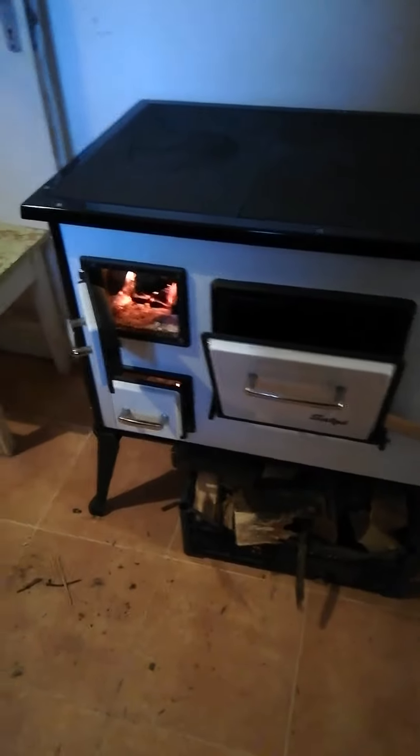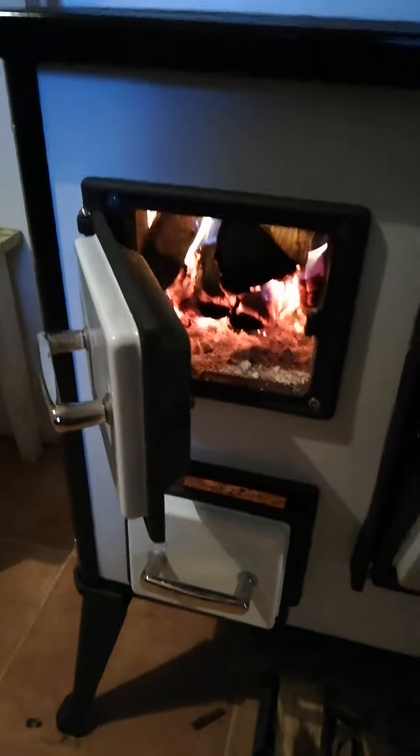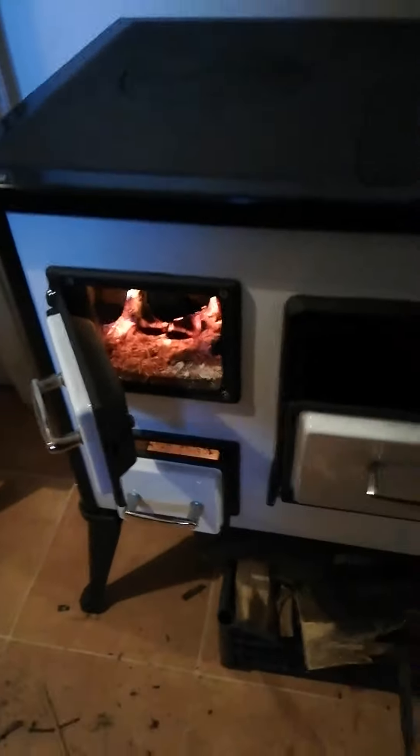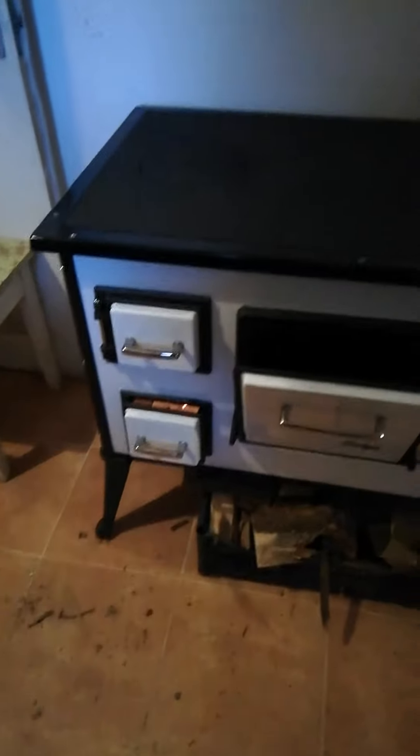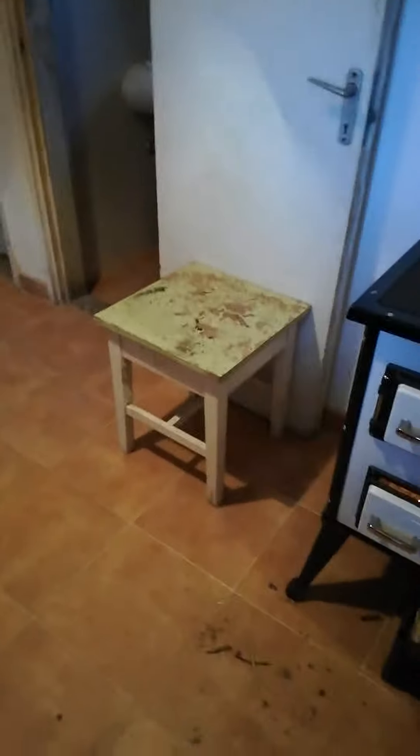So Steve has just been over and shown me how to light the oven. It was very straightforward, which is fantastic. Already we've got a steaming pot of water and this kitchen is really, really warm. It's making such a difference — it's fantastic, I'm very happy.